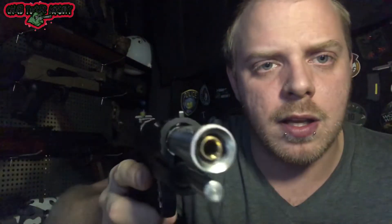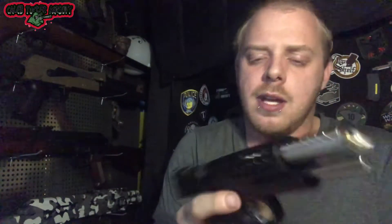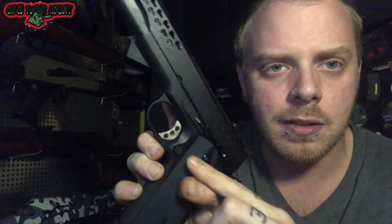It has a threaded barrel for your tracer units, mock suppressors, whatever you want to do. Since this one is not a Hi-Capa, it is a left-sided slide release — it is not ambidextrous — but it does have an ambidextrous safety. As you can see, the safety works right there. When the safety is up, the slide cannot move and you are in safe mode, and that's on this side as well.